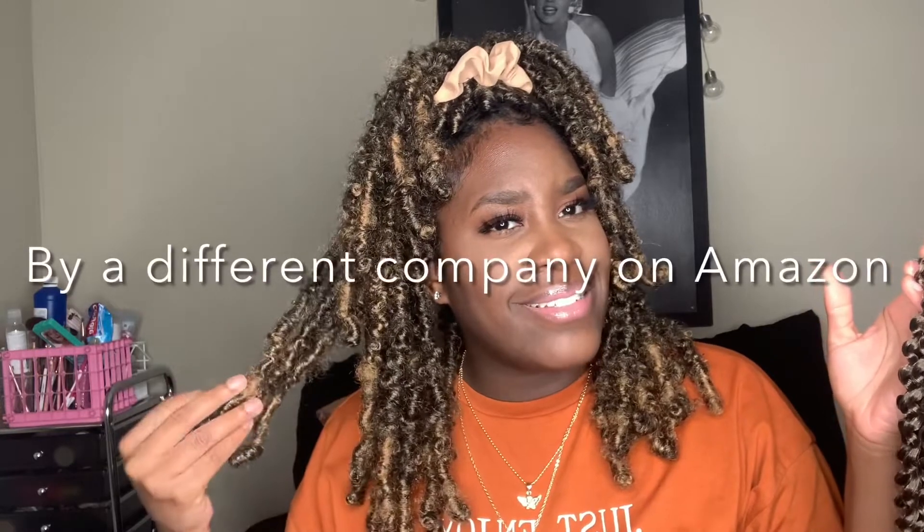Some of the passion twist hair you get off Amazon can tingle a little bit. I've bought some 1B hair from them before and it was almost like plastic — not soft and it kept getting tangled. But I really do like this hair. Let me show you how you'd separate it — it's pretty easy and very smooth.